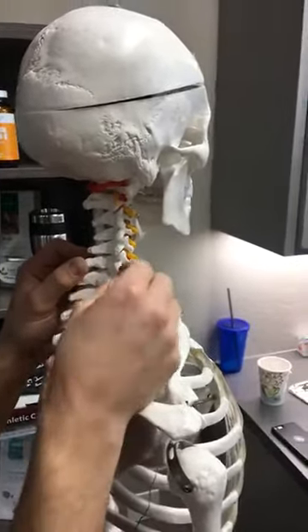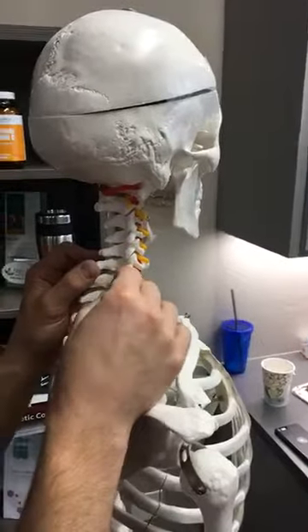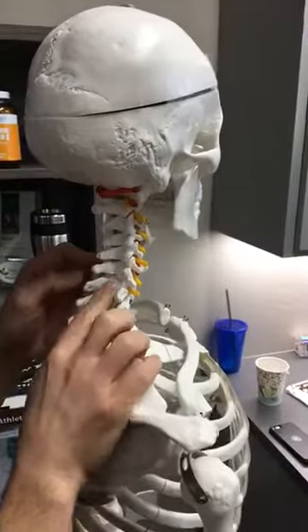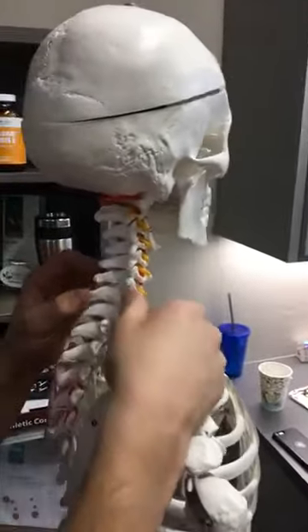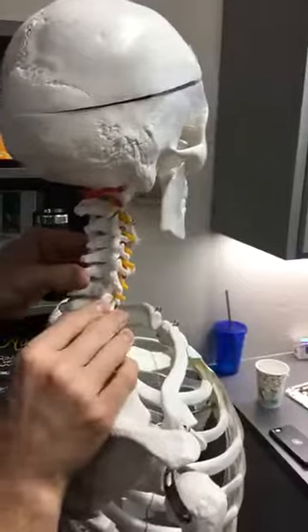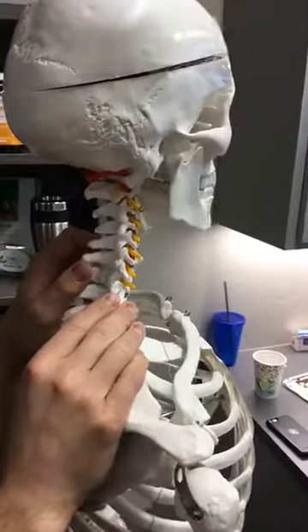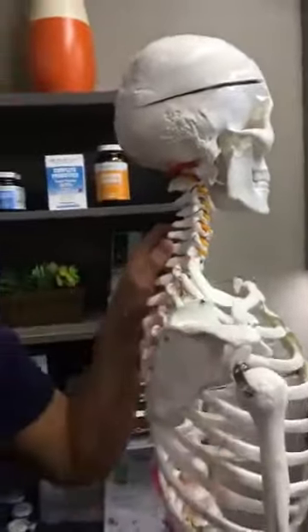Well, what happens is that tight, bound up, stressed muscle prevents that joint from moving correctly. So then I go and locate that joint and I adjust it. Now when I open up that joint and you hear that popping sound, I'm not actually moving the joint beyond the direction that it would normally go.